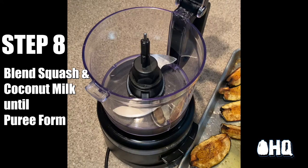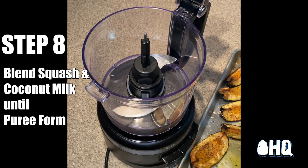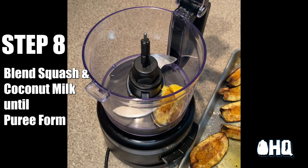After roasting the acorn squash, blend with hot coconut milk until your desired purée consistency. And don't forget to season to taste with salt and pepper.